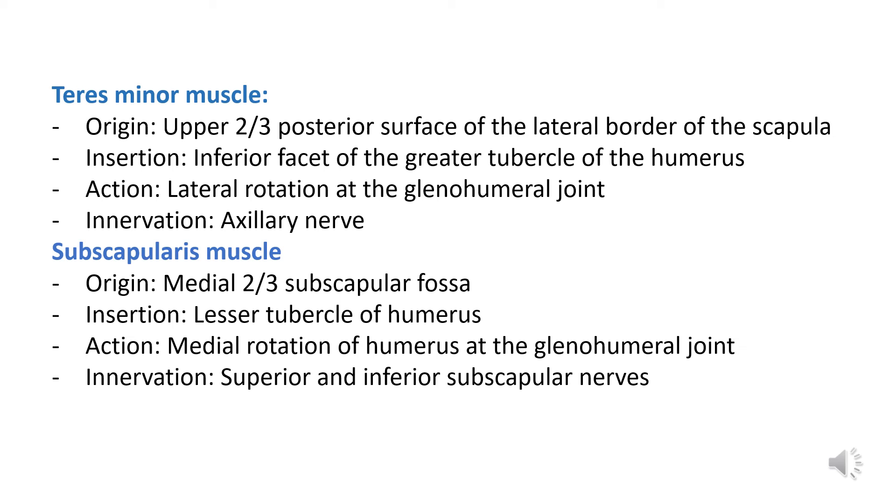Lastly, we'll be looking at the subscapularis muscle — the last letter S in the mnemonic SITS. The origin of the subscapularis muscle is the medial two-thirds of the subscapular fossa. Its insertion is the lesser tubercle of the humerus. The action of the subscapularis muscle includes medial rotation of the humerus at the glenohumeral joint, and the innervation of the subscapularis muscle is the superior and inferior subscapular nerves.